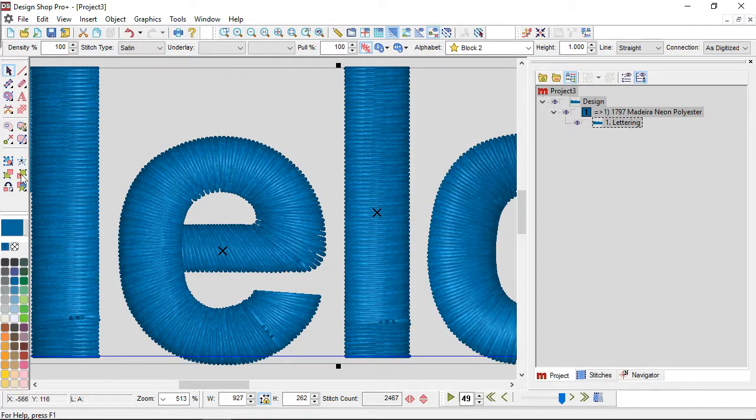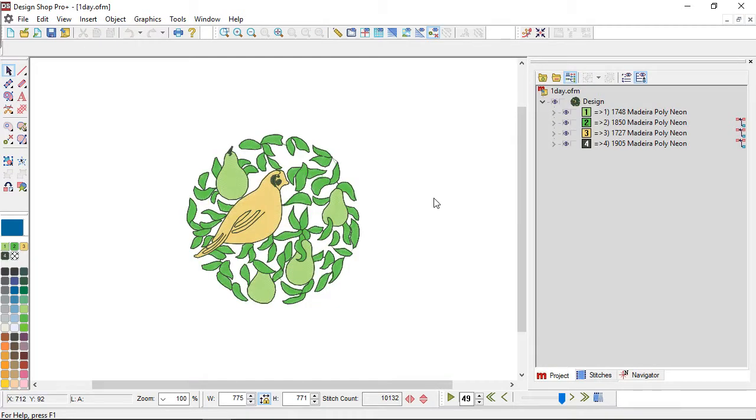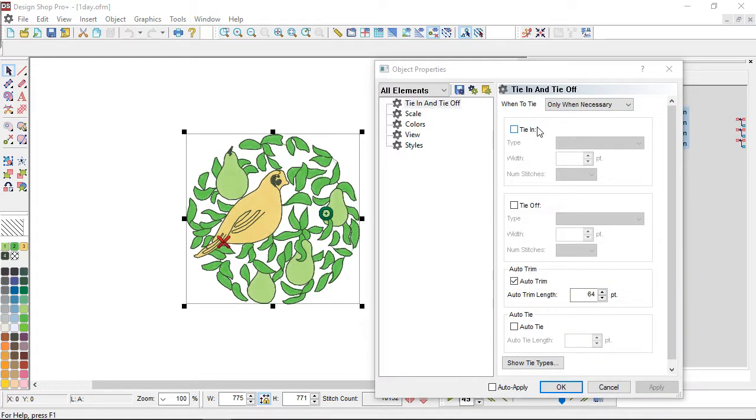Let's open one_day.ofm and take a look. If I right-click and go to properties and see no tie-ins and tie-offs, that doesn't mean it doesn't have them — it may be an older design where tie-ins and tie-offs were manually digitized. Before tie stitches were a property, we manually digitized everything: taking a manual stitch or walk stitch and making a little triangle, plus, or whatever shape, and then starting to sew. One_day.ofm has that, so you don't need to worry about adding tie stitches — but how do you know? You go in and take a look.